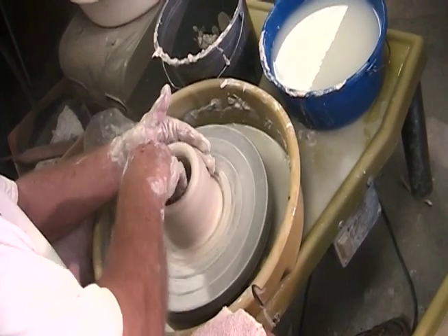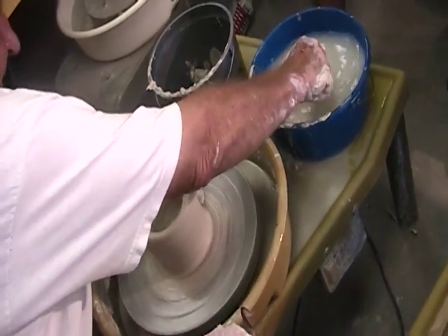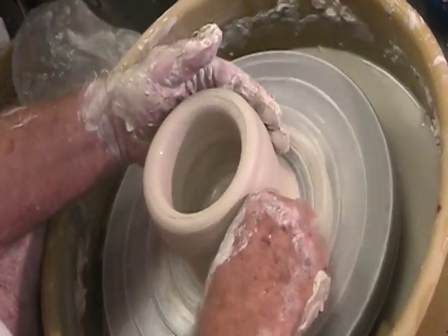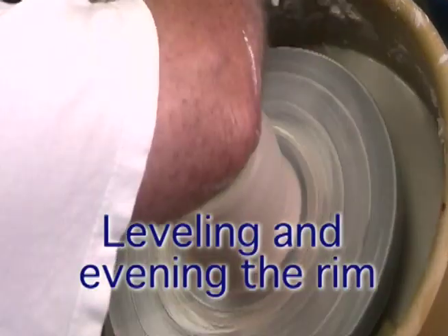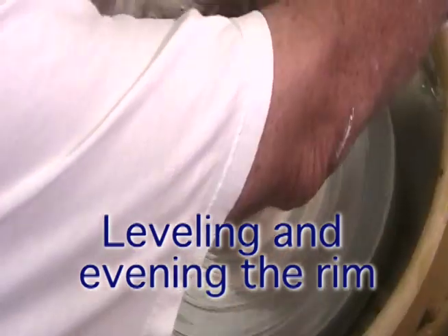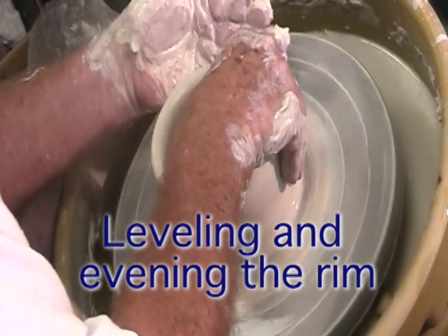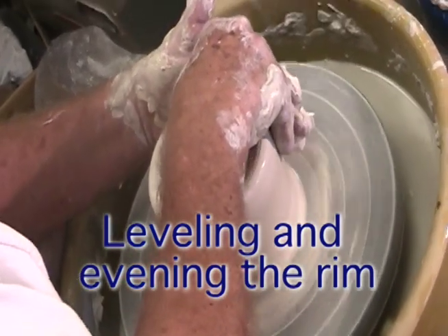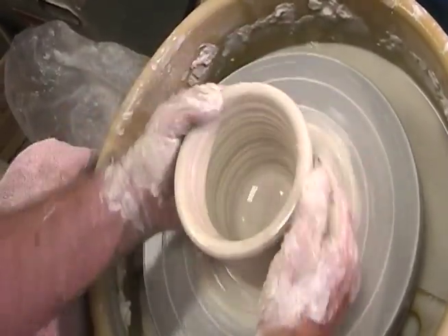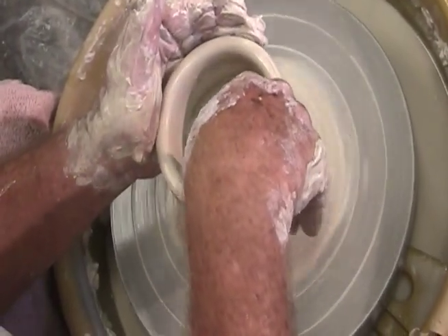I'm going to leave the bottom the way it is here. We'll go from a different approach on this — we're going to go to a cylinder and then, instead of making a narrow thing, we'll make it wide. First, you can use the claw, the pinch method to bring things up. Narrow it up like so. Keeping it vertical.